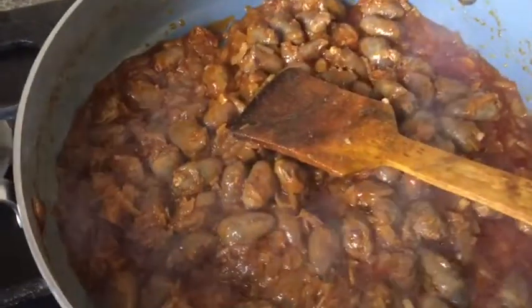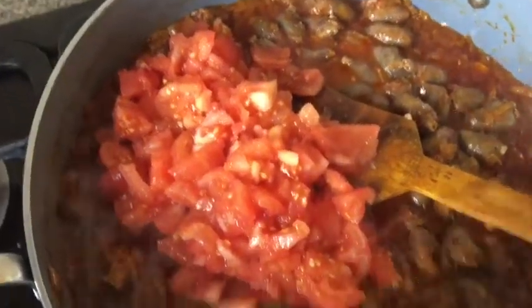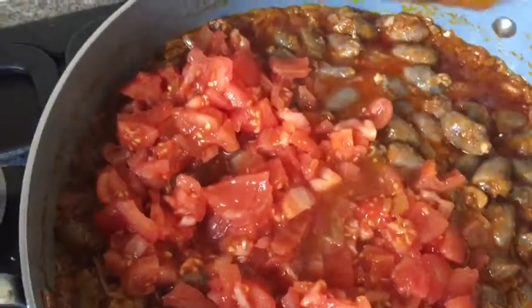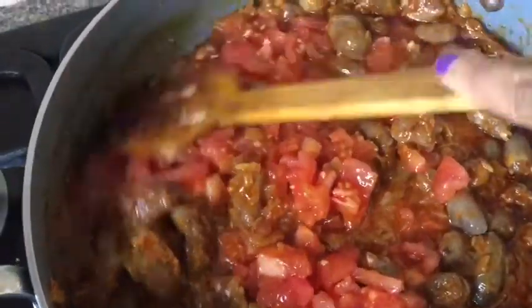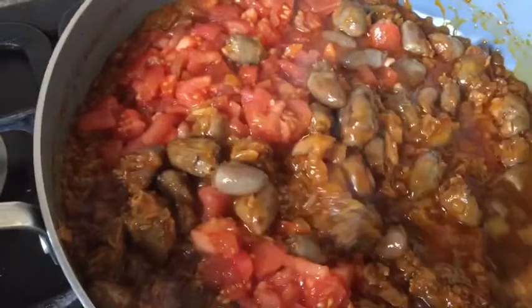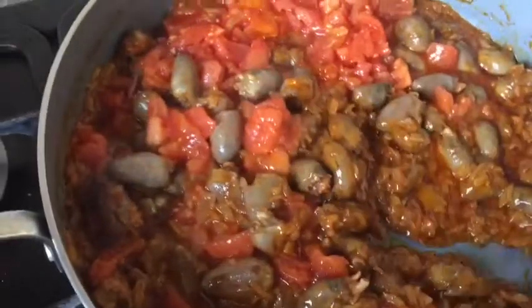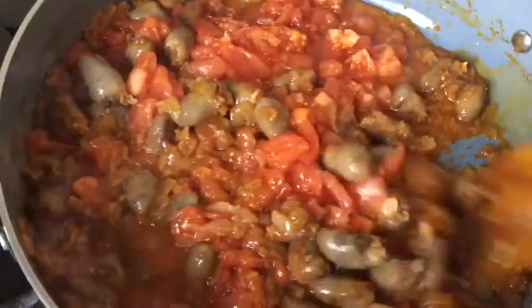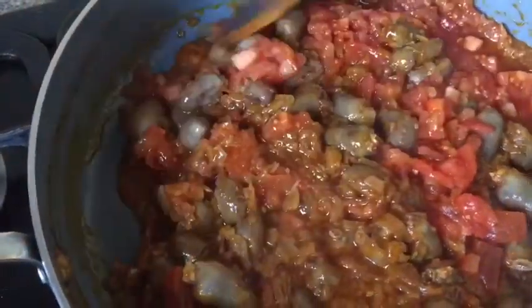Now I add all the skinless chopped tomatoes — the main gravy comes from these. If you use canned chopped tomatoes, add a little more sugar since canned tomatoes are more sour; I'll show you the sugar shortly. After mixing everything together, I cover the pot and cook for at least six minutes.